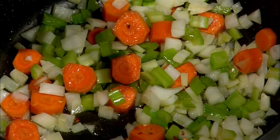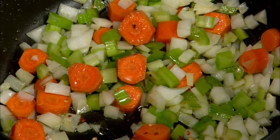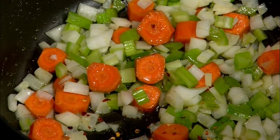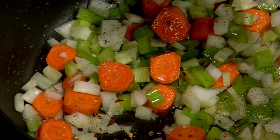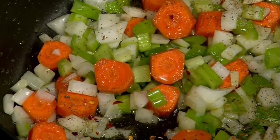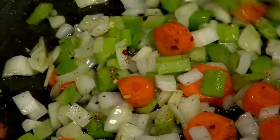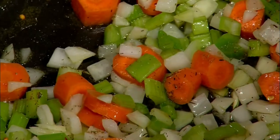As the sofrito comes together, we start adding what makes this soup very interesting. The first thing is red pepper flakes — a little bit of heat, fantastic. You can put dry spices of anything that you want. I like thyme. You can even use oregano, but I find thyme is much more interesting. I find that dry thyme is even more flavorful than fresh thyme — I know some of you won't agree with me, but that's how I feel.